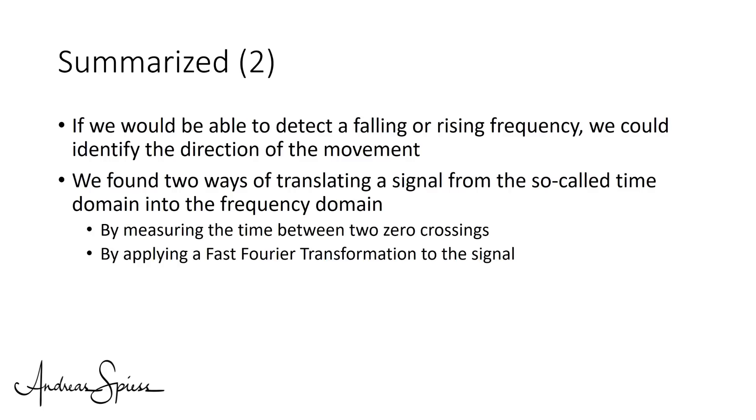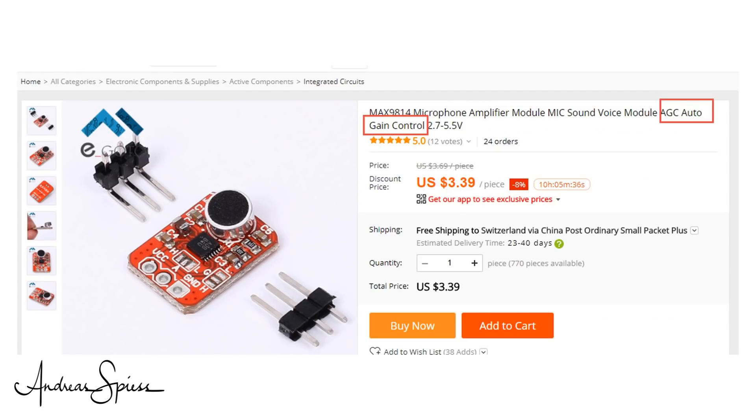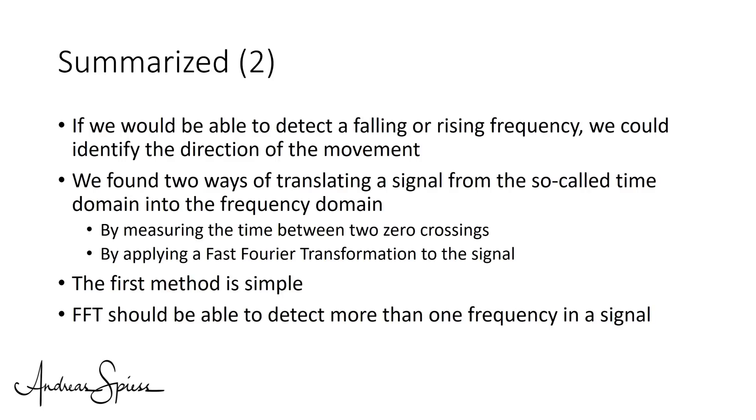What did we discover so far? We can measure speed with cheap radar sensors by amplifying the output — but not too much, otherwise it clips. The sensor detected a bicycle over about 20 meters. We found two ways to translate a signal from the time domain into the frequency domain: measuring the time between zero crossings, and applying a Fast Fourier Transformation. With the ESP32 and the Arduino FFT library we may be able to measure frequencies in the signal. We also need to work on an amplifier, perhaps with automatic gain control. All this is material for another video — stay tuned!